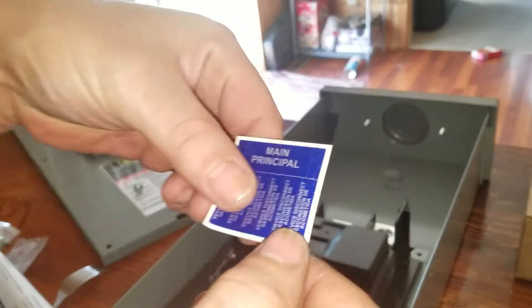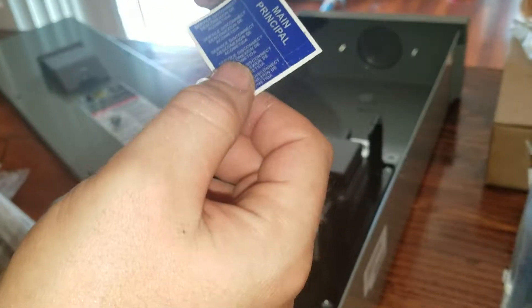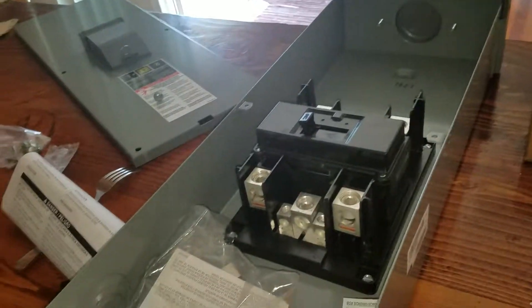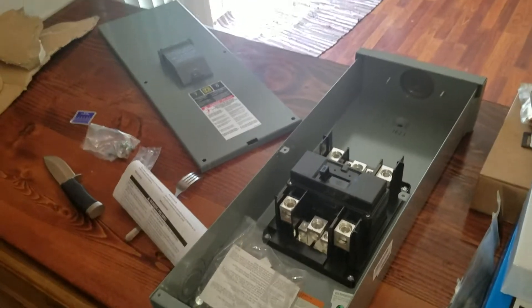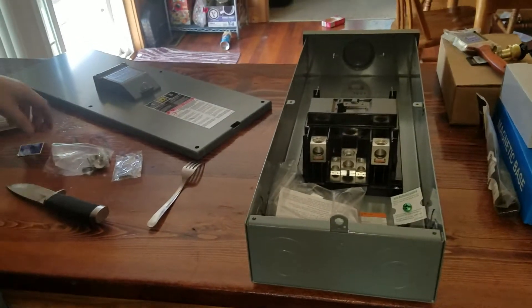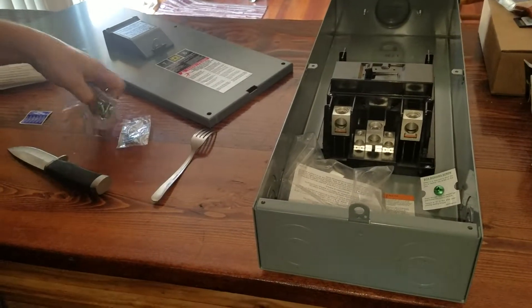It also comes with a few stickers — service disconnect and whatnot. So this is the unboxing of the Square D QOM2 Main Breaker Outdoor Enclosure. I hope this helped you out if you wanted to know what it looked like before you bought it and what all came with it.